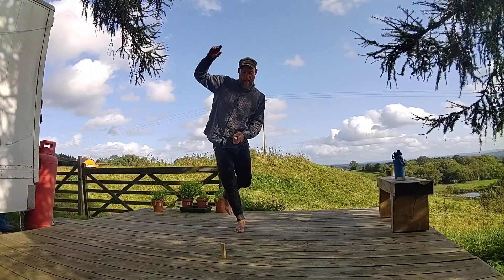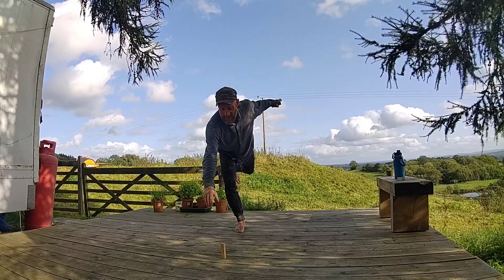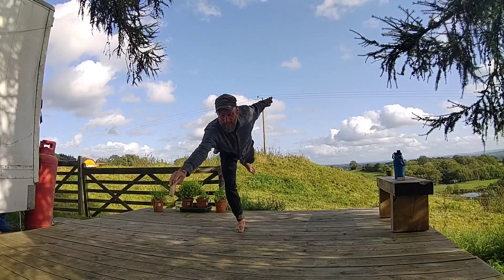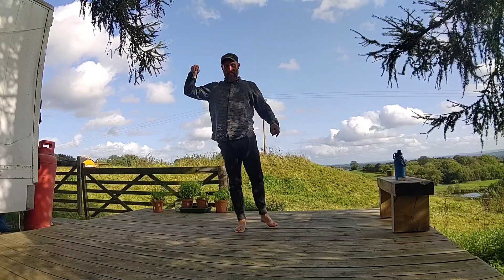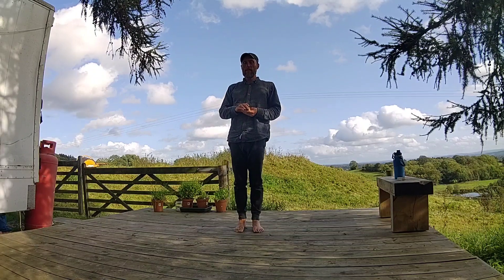Didn't need to use that hand — used the wrong hand on that one. And there we go. Credit to John Uen for this one, and that's all we're doing.